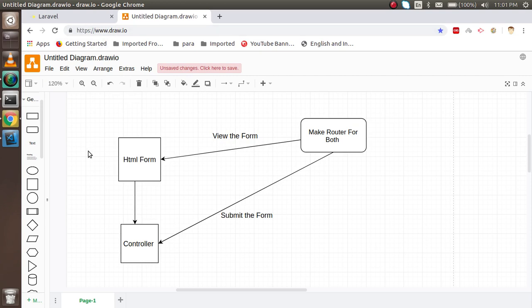Let's understand how it's actually going to work. First we will make an HTML form, and after that we will make a controller. In the HTML form we will write the input boxes and a submit button. In the controller we will handle the request — for example, getting the username and password inside PHP. We also need two routes: one for showing the HTML form and a second for submitting the form.